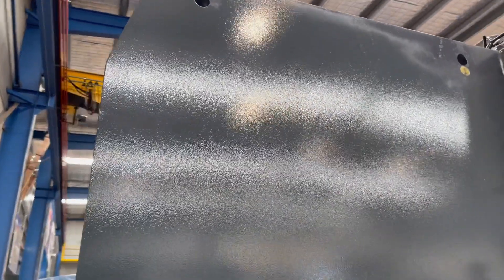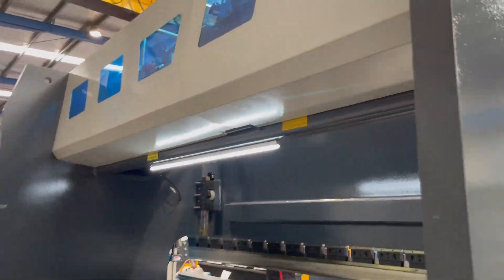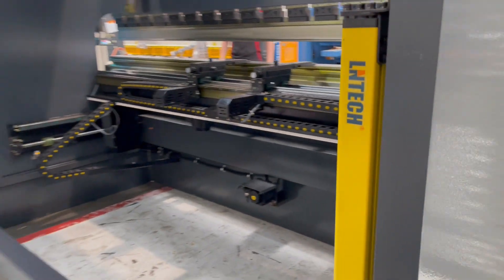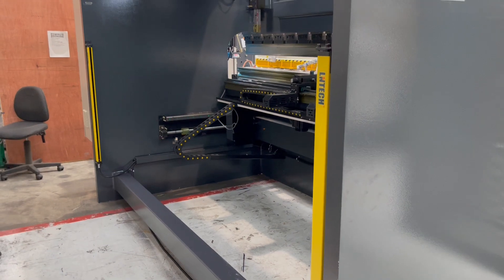Running around the back of the machine itself — it's a massive machine, 175-tonne capacity. The back also has LED lights to illuminate that area. And of course the back of this machine, as with all of our press brakes, is open, which gives you more accessibility.